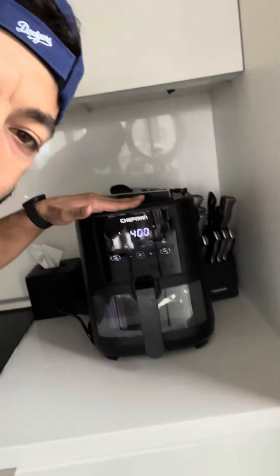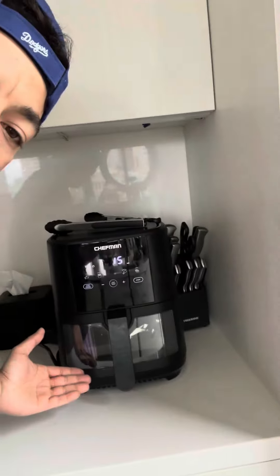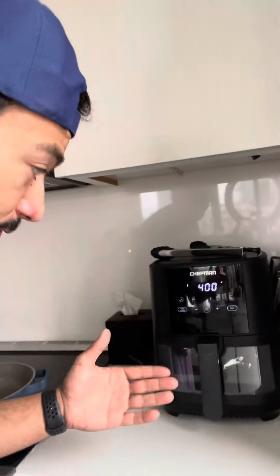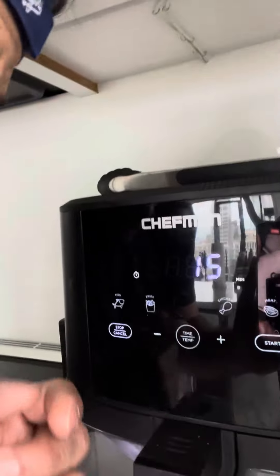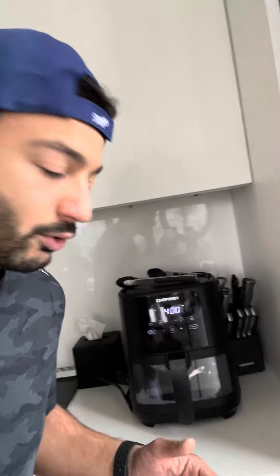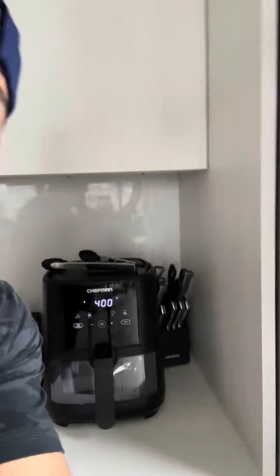Hey, what's up guys? I want to go ahead and review this Chefman air fryer that we picked up from Amazon. We really like this one specifically because not only is it an air fryer, it has cool features that help you dictate the timing and temperature of what you want to cook. You can see there's a meat option, chicken option, fries, and fish that helps you determine how long to cook stuff. There's also a little window that lights up when you're cooking.